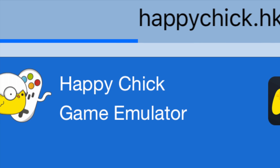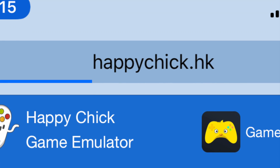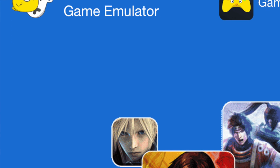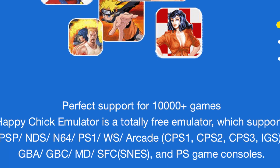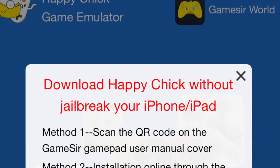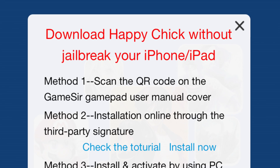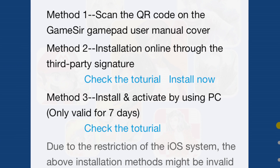I'm going to use this one particular app called Happy Chick Game Emulator. You just go to happychick.hk and it'll give you instructions on various ways of installing it on your iPhone. One method is if you buy their GameSir gamepad, you can scan the QR code and that'll help you install it. The method that I used is the second one — installing through a third-party signature.